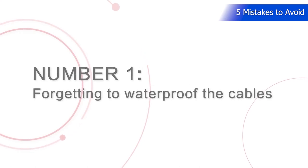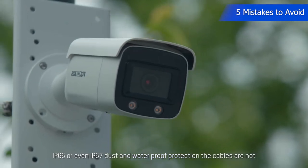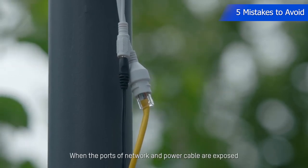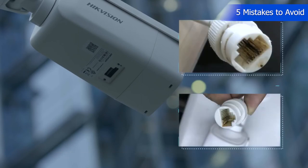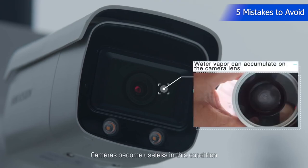The number one common mistake in our list when setting up CCTV security systems is forgetting to waterproof the cables. While camera housings are typically designed with IP67 dust and waterproof protection, the cables are not. When the ports of network and power cables are exposed or the SD card cover is not installed correctly, they could rust easily. What's worse, water vapor can accumulate on the camera lens, making cameras useless — sometimes even requiring replacement.